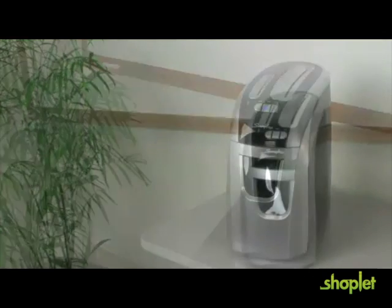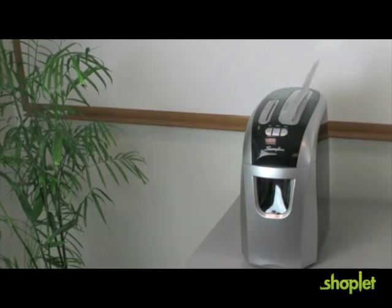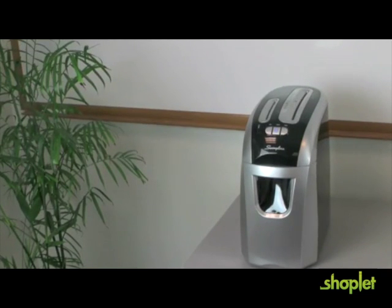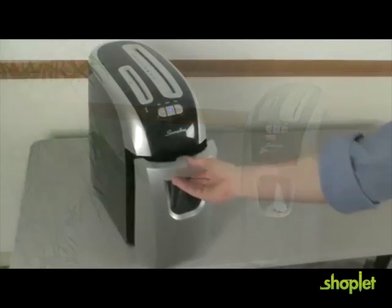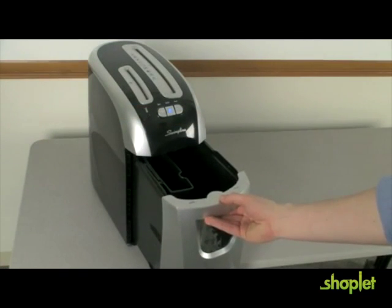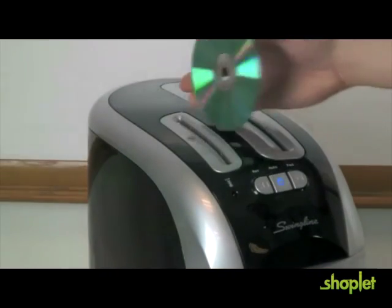The new Swingline EX-1205 Crosscut Shredder features a large capacity for shredding a wide variety of items, including unopened junk mail. The sheet capacity of the EX-1205 is 12 sheets, and the waste bin holds 5 gallons of shreds. It shreds CDs and credit cards in a separate slot.